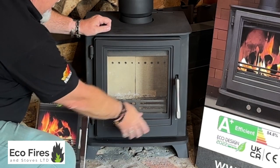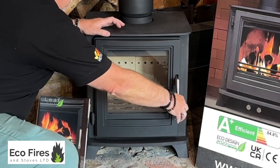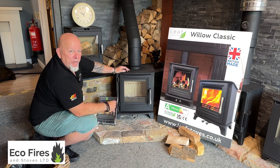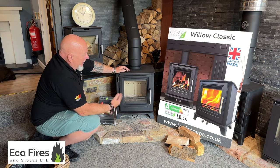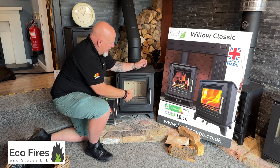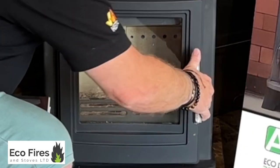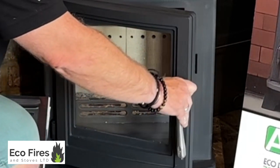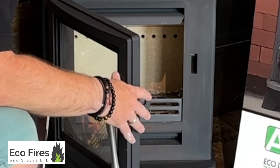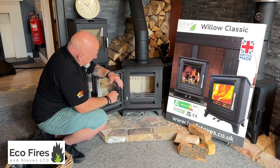First thing we noticed — nice handle on it. It's a metal handle and it's a solid handle. They normally get very, very hot because they're a solid handle with no ventilation. We found that after it's got up to temperature it's not that bad — still recommend a glove — but it's a nice solid feeling handle. The door is a little bit stiff on the catch; we found that's quite common on a new stove so that'll probably loosen up.